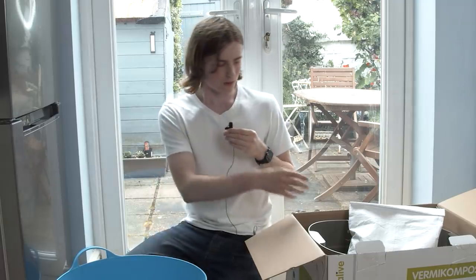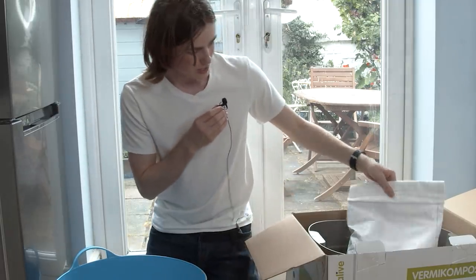This here is the Herbalive worm farm. We got it from a company here in the UK called Wiggly Wigglers, and it's perfect for the sort of house where I live - just in a city. It can be used indoors, it doesn't smell or anything, it's really nicely designed, and it comes with this bag of live worms.